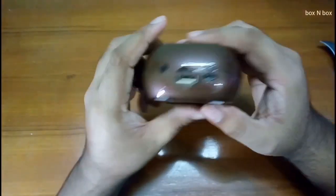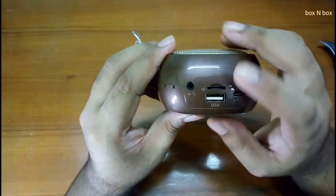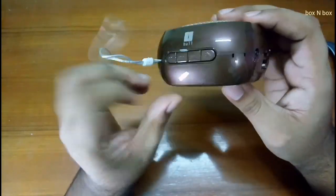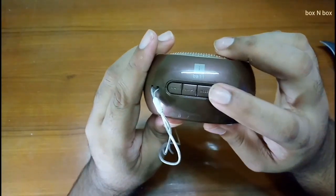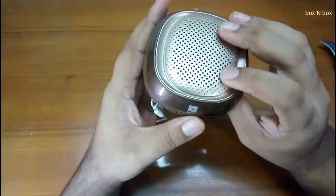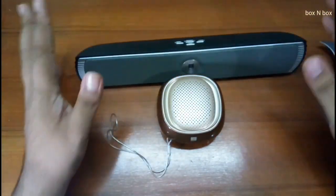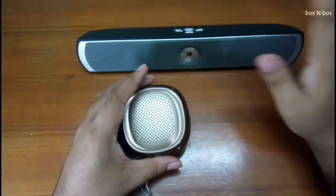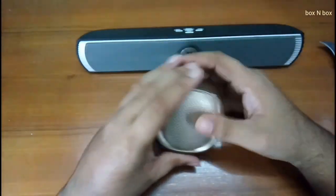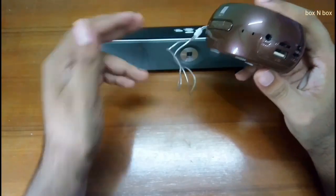So here we have the on/off button, the USB port, the USB in, the aux port, and the SD card support port. Here are the playback options — there's a mode button, which I suppose is for the FM tuner. This does have FM. Let me bring my previous Eyeball portable speaker. This still looks way better than this, I cannot lie. But let's see if this has the power to equal that speaker.